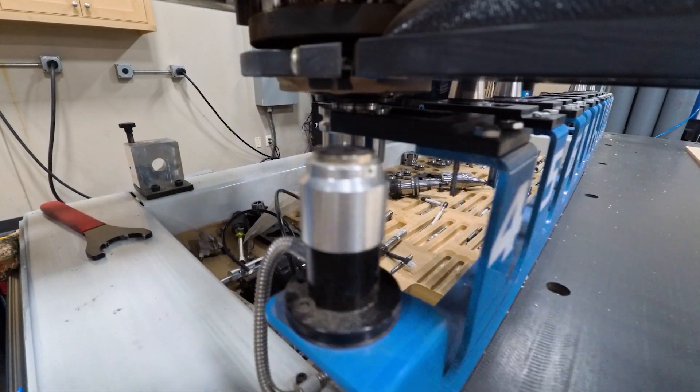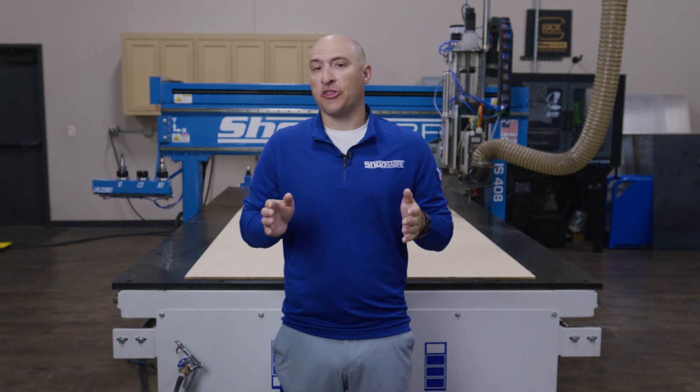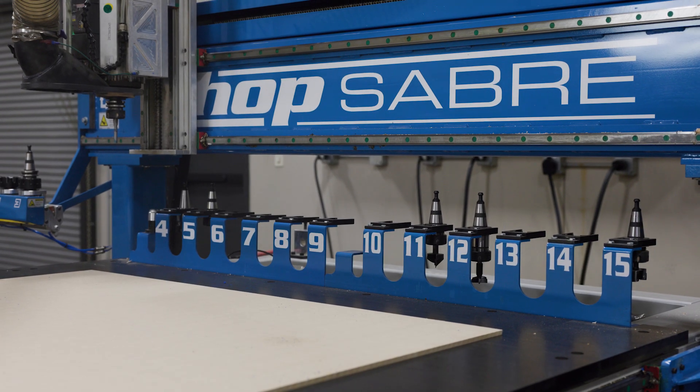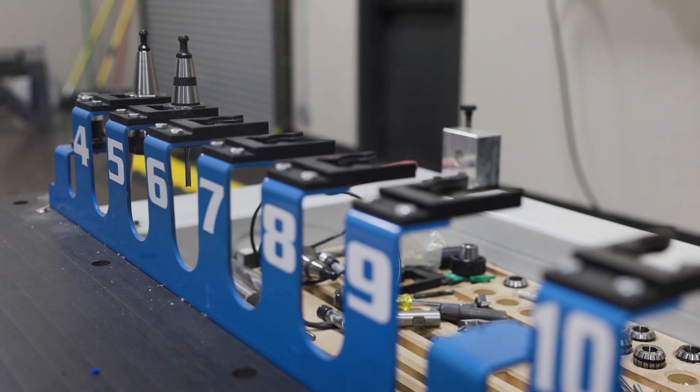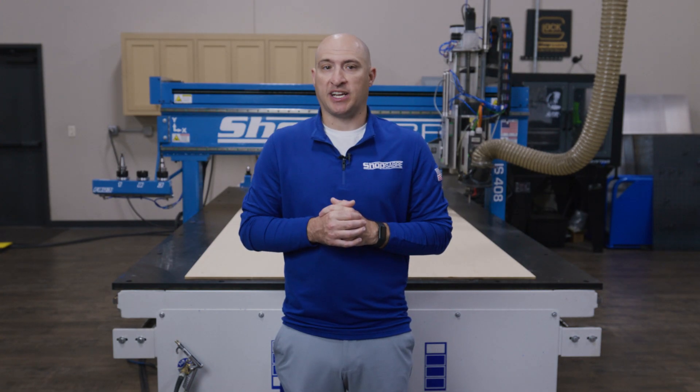The Auto Tool Changer is one of my favorite features because once I've got my tools loaded and saved, I don't have to babysit this machine at all. It's like hiring another employee who will be here whenever I need them. I've got room for 15 tools in the tool rack, and it's great knowing that I can have all my cabinetry tools loaded and still keep space for my foam cutters without having to reset the machine.